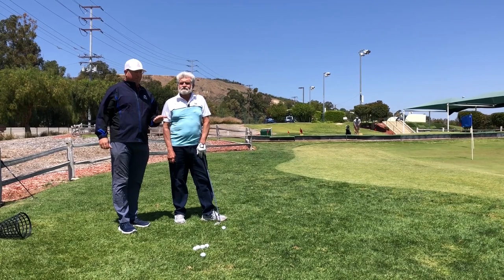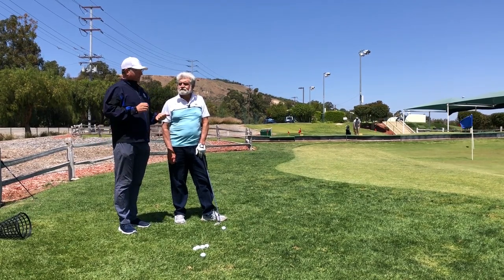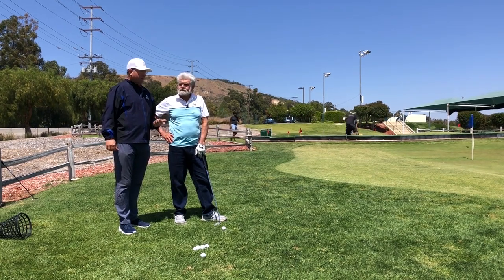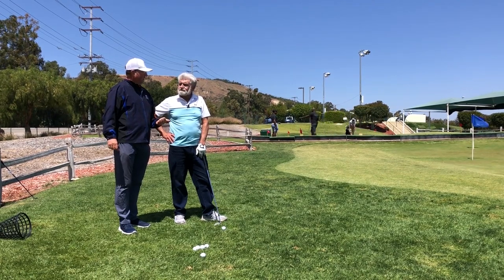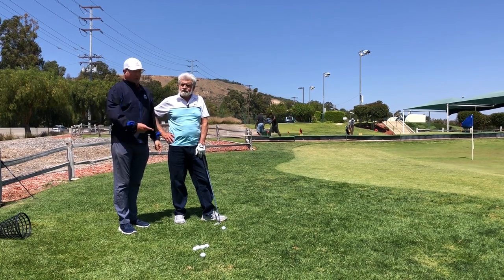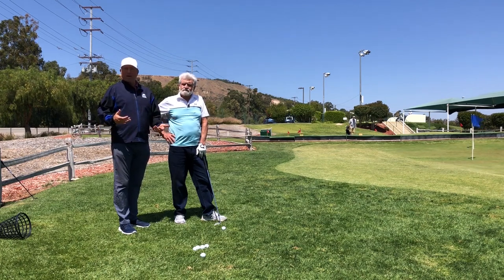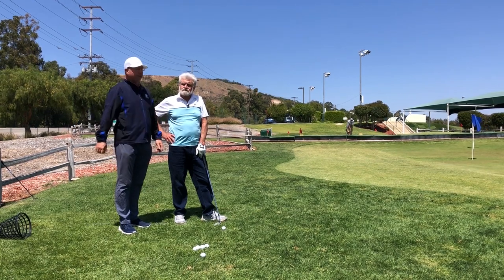Walt, just one more time, show us the exaggerated practice swing. Remember how it feels really exaggerated to you. We did an exercise one day where I said, Walt, I want you to make practice swings that feel like you're going to hit the ball over the green. That was really the big breakthrough — because as it turns out, he was decelerating so much compared to his practice swing that it was just fooling him into having the right amount of acceleration. It felt like he was going to take it back and hit it over the green. Of course, it never happened, but that's what a lot of people have to feel.